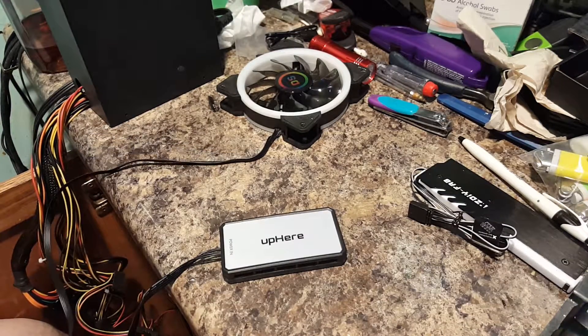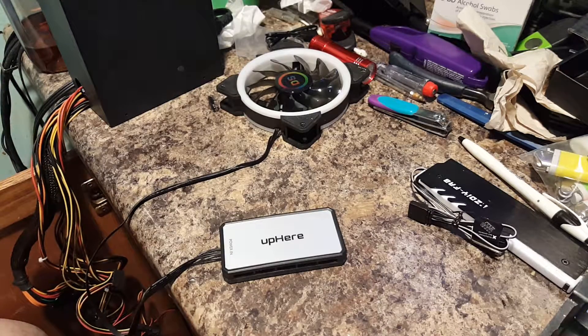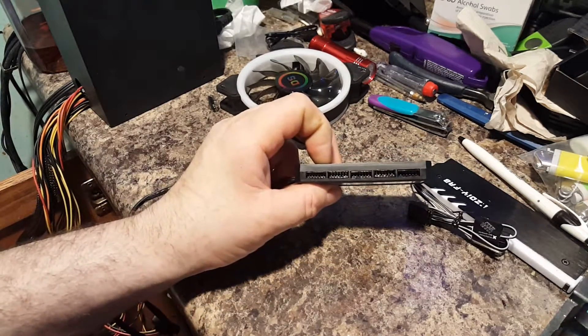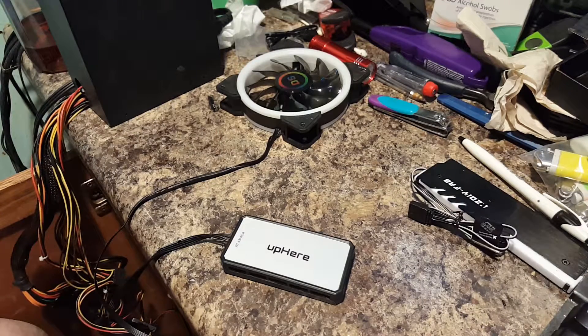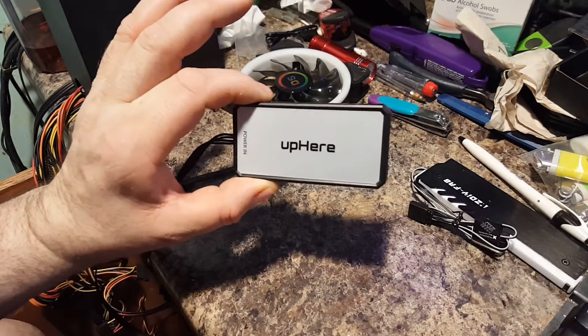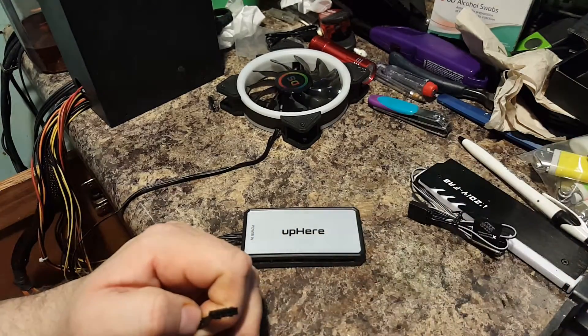Hello everyone and welcome back for another video. What I'm going to do today is show you a cool little hack you can do if you want to get into synchronized RGB and you don't have a lot of money to spend. This will allow you to hook up your cheapy 6-pin Chinese fans from Easy DIY Fab, Asia Horse, and several other brands, plus other 5-volt 3-pin addressable stuff, and control it all from one box with a remote — fully synchronized.